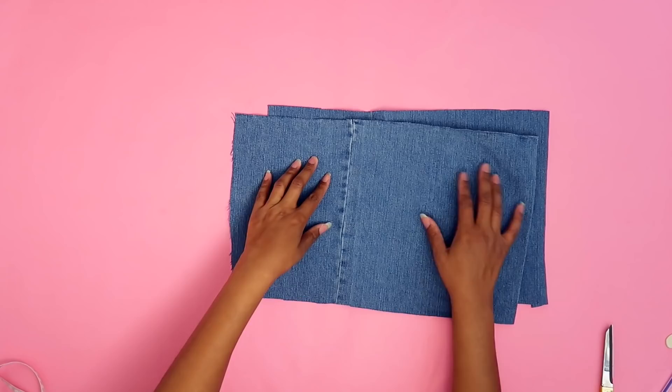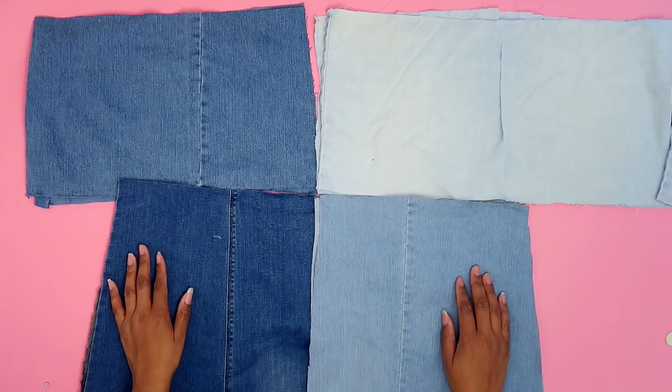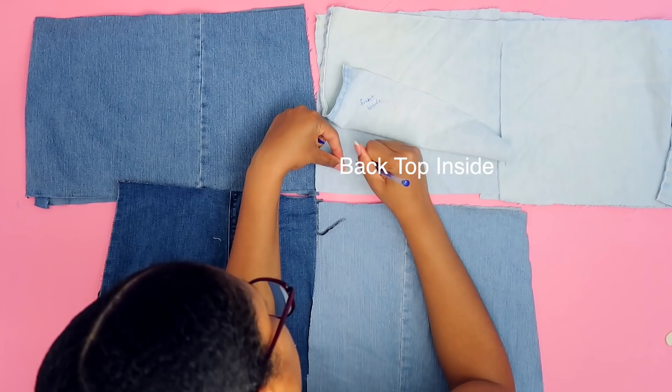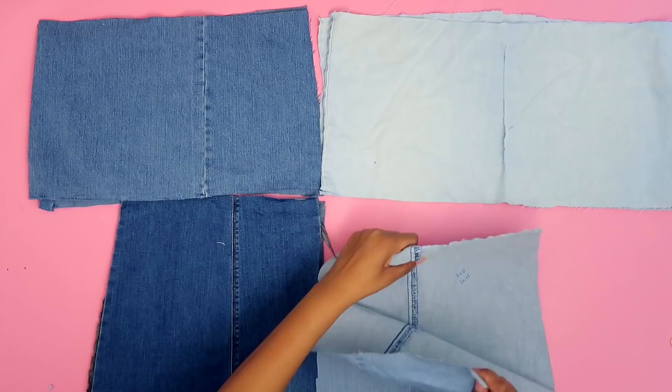Now I have to arrange everything like a jigsaw puzzle to make sure the colors are pleasing. I should use my heat-erasable markers to denote on the inside of the fabric what piece is what piece. We're going to work with the front first, so I need to take all the back pieces away. They've been marked so hopefully I won't get anything confused.